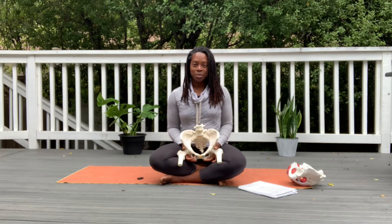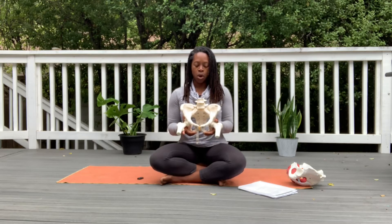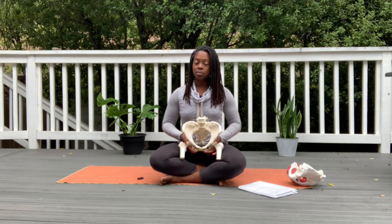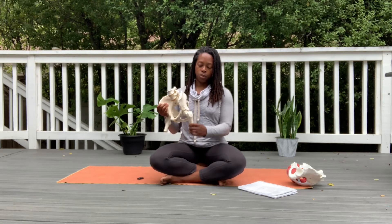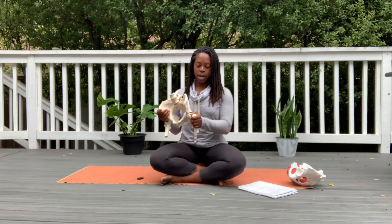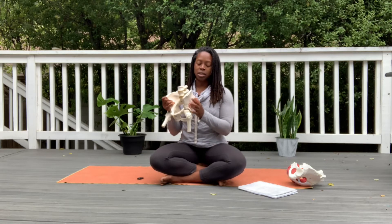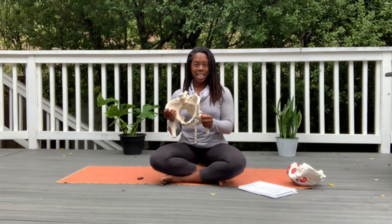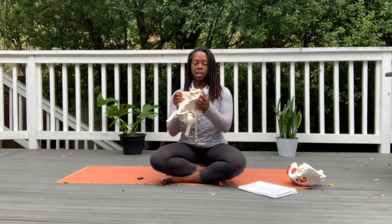We'll start off with the bony pelvis — I'm going to show you this model. We have our pelvis, and I want to differentiate the difference between our hips and our pelvis. Most people, when they say they're putting their hands on their hips, are actually putting them on what we call the iliac crest. Our hip joint actually meets inside of the acetabulum — that hole of your pelvis — where the femur bone connects. When we talk about the pelvis, it's actually these two bony sides.